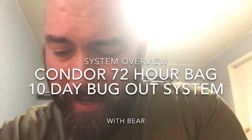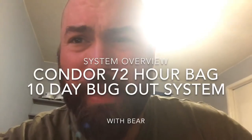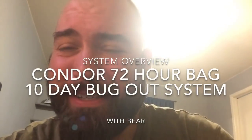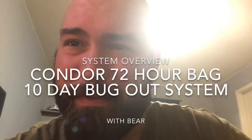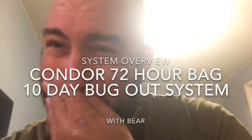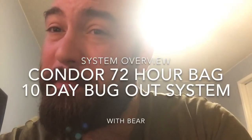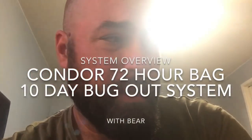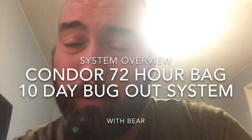Hey y'all, I'm a little smoked and needed a day to relax. What better way to relax than to tear apart your bug out system and put it back together again? It's been a while since we've delved into some gear. I'm pulling some stuff from my system, going to walk you through what I'm doing and why.